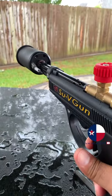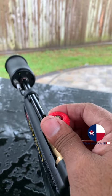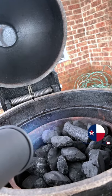Turn the knob counterclockwise and then pull the trigger. And now give it a little juice. Give it a little more. Let's get our fires started.